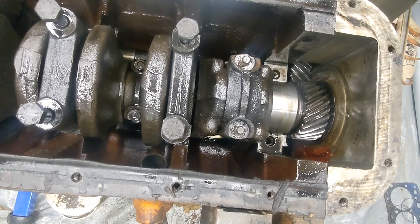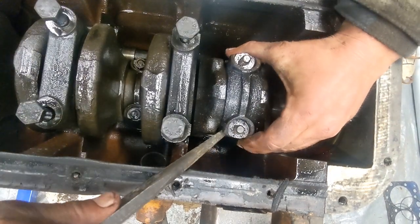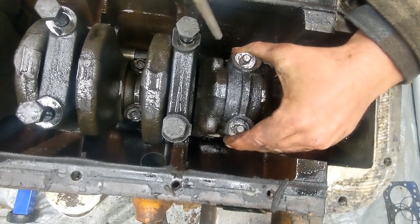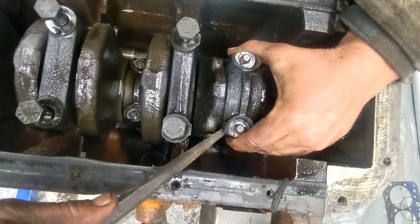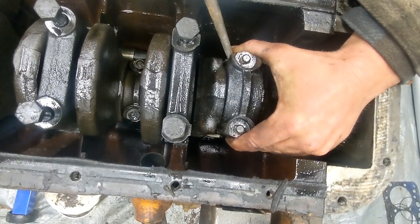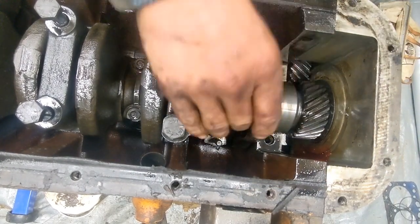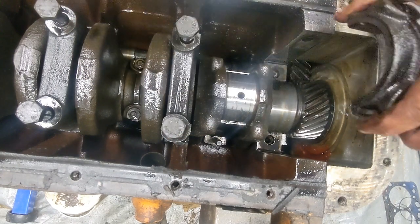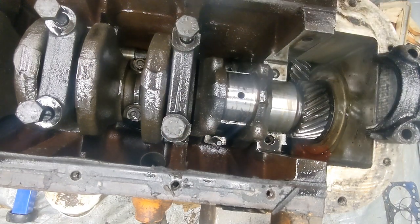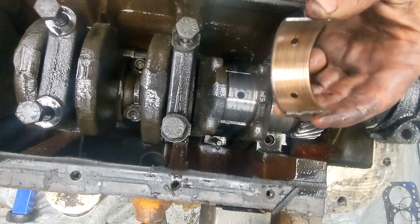It's going to be the same way guys - destroyed. Well, that's what happens if you run an engine out of oil. Learn from my mistake. That's the way that should come out of there. Way better. Still not good. Yep, that's destroyed.